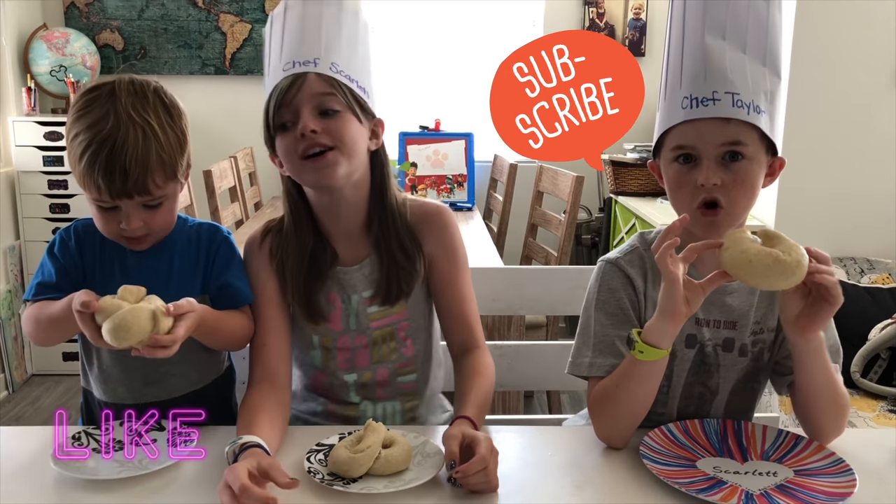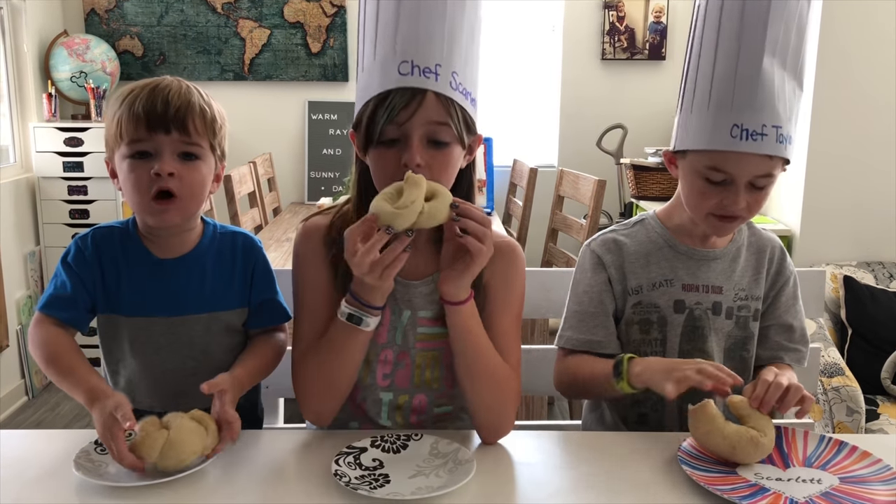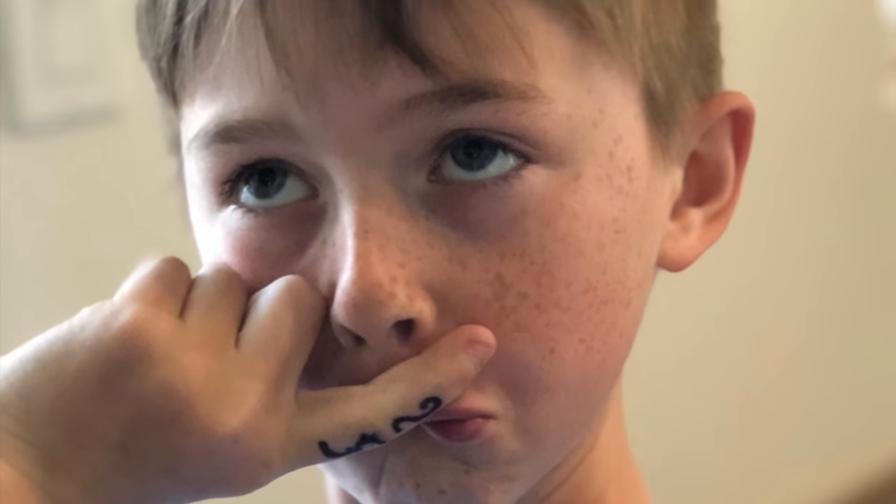It's so good. Well done, guys. Thank you. It's hot. It is hot. I'm done. Thank you. Thank you.